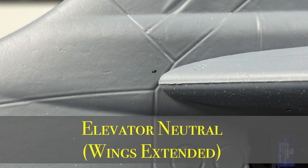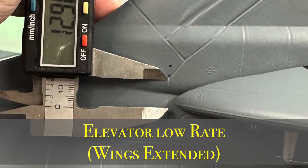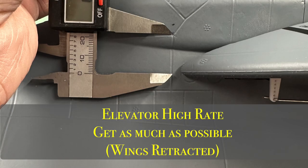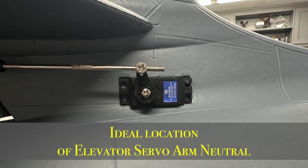For your elevator neutral, this is a good starting point depending on where you place your battery and CG. Your elevator low rate should sit at about 12.9 to 13 millimeters. Your elevator high rate should be as much travel as you can obtain — that helps with wings extended. For wings retracted, you also want as much travel as possible so you can lift the nose. The elevator servo arm position shown is the ideal area.